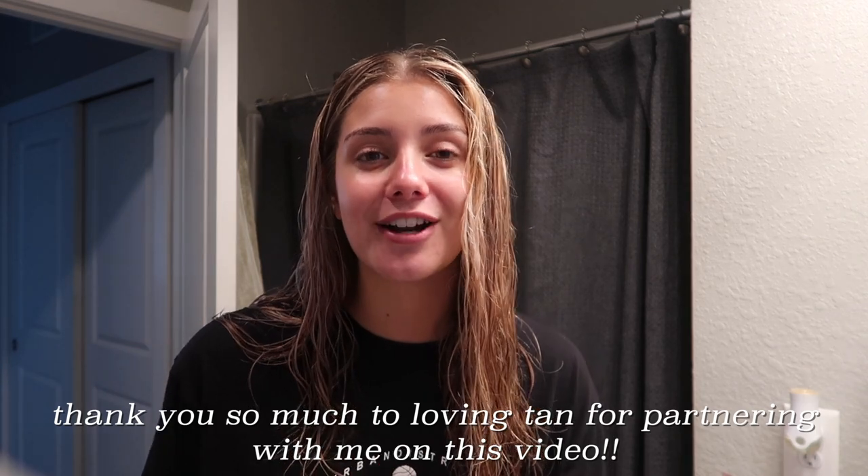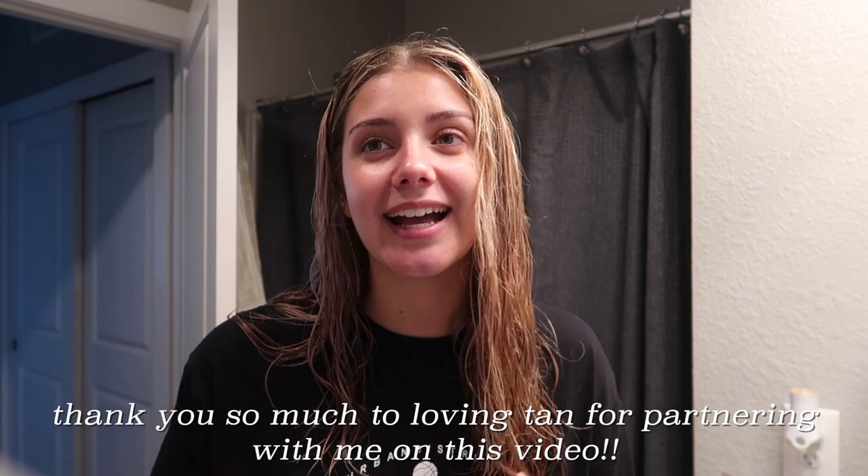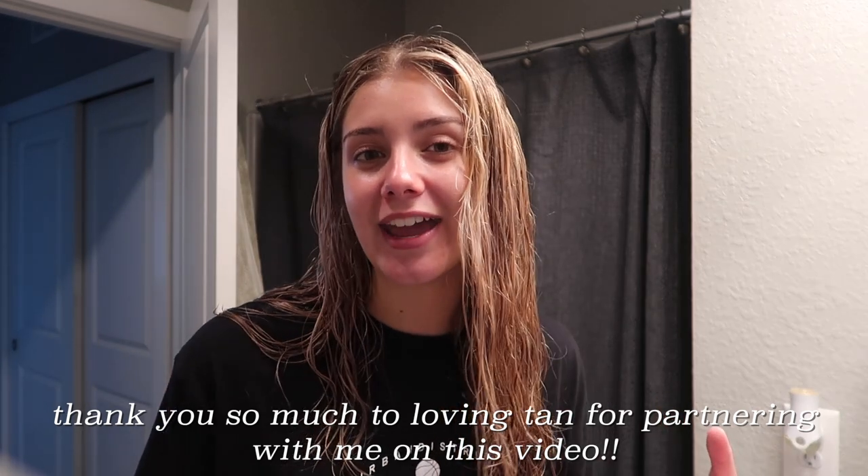I'm very excited to be partnering with Loving Tan in this video. They sent me over some amazing products that I'm able to try out for you guys and let you know how I like them. I also want to say I'm really sorry about the noise — we have a fan in this bathroom that I can't turn off; the light and fan are on the same switch.